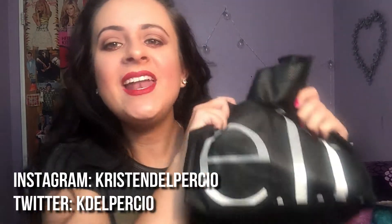Hey guys and welcome back to my channel. Today's video is going to be an empties video. I actually don't have a whole lot, which is surprising. So if you guys want to see what I've used up in the past month, then keep watching.